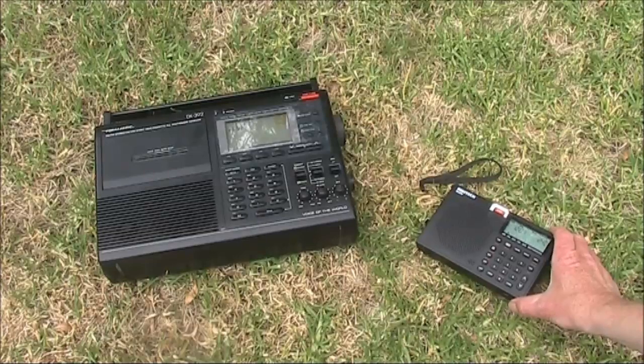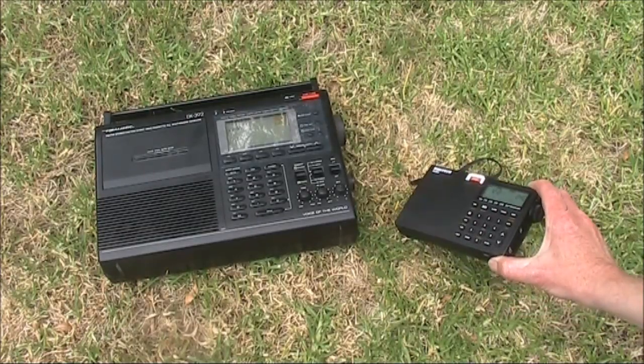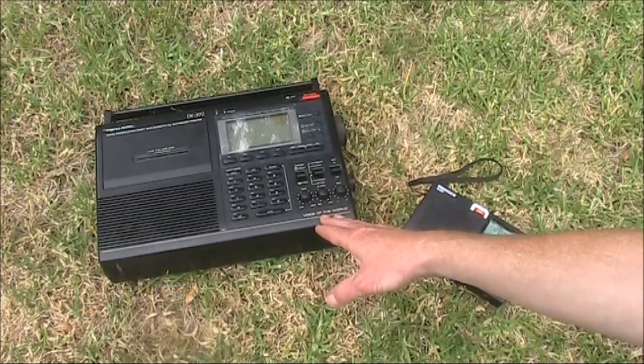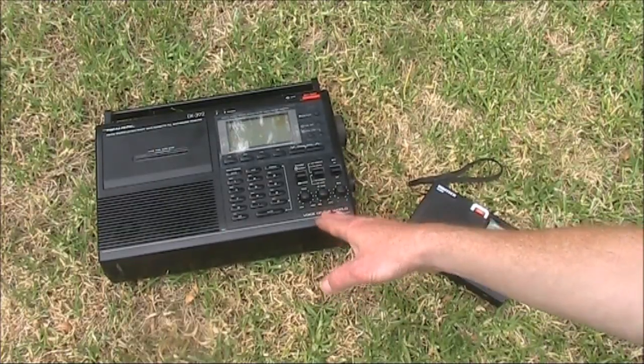The first thing you notice is the size. The volume of this is less than one-tenth of this big box over here. Though, to be fair, this also has a cassette recorder.